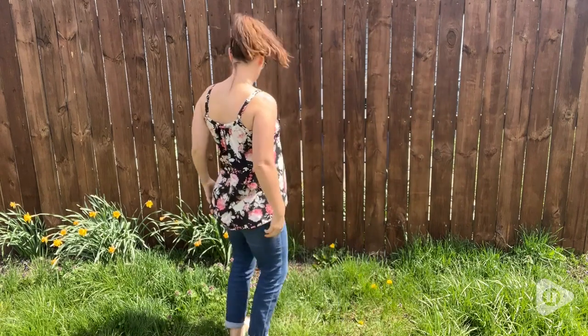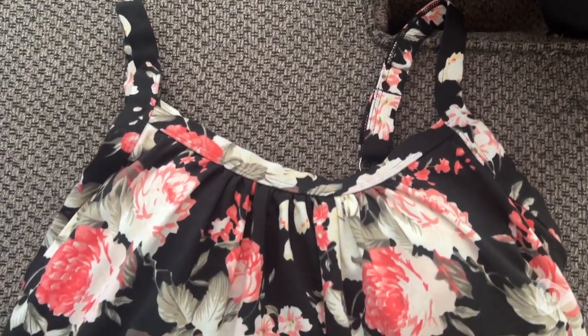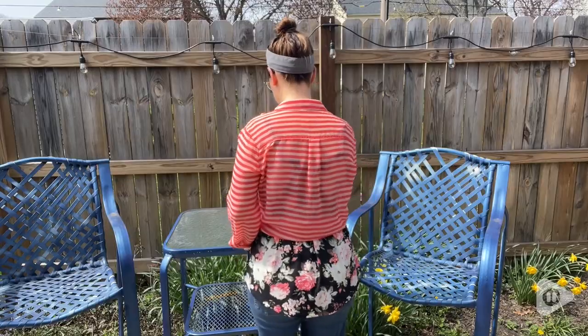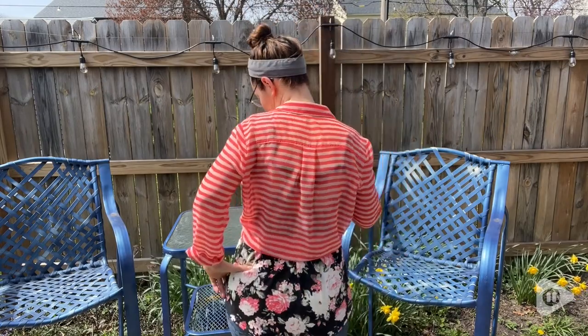It is super buttery soft, lightweight, and it has a built-in shelf bra. I loved styling this in lots of different ways. This tank top is perfect whether you are cleaning the house, going to work, or just hanging out with the girls on the back patio having some drinks.